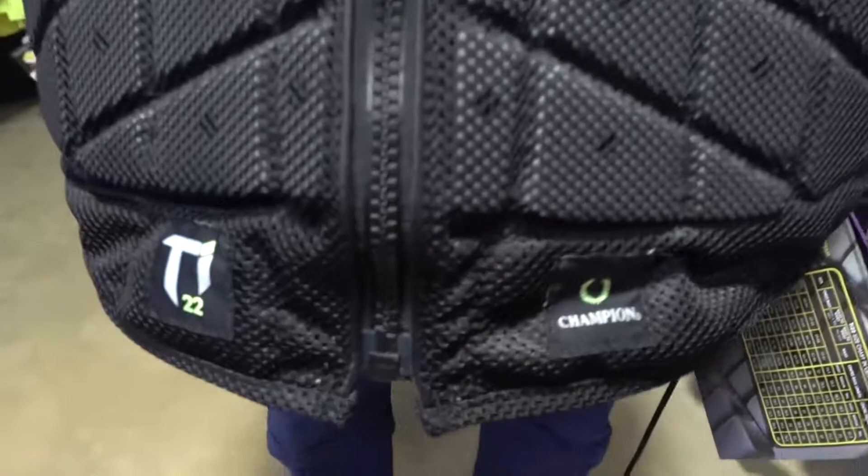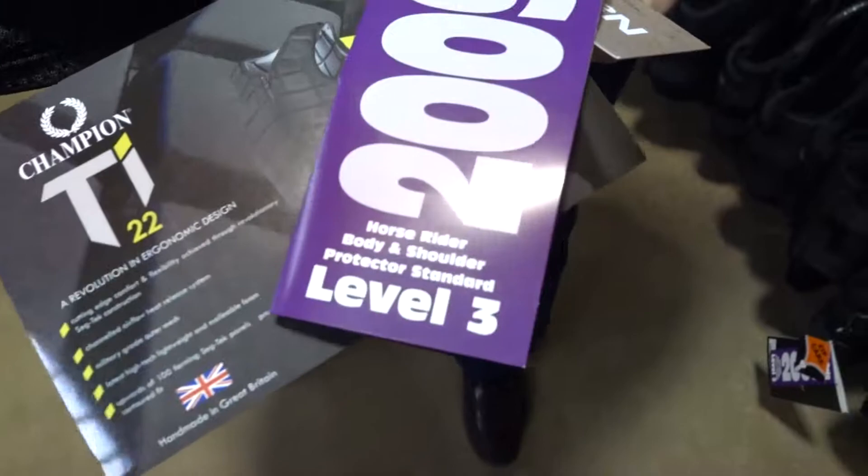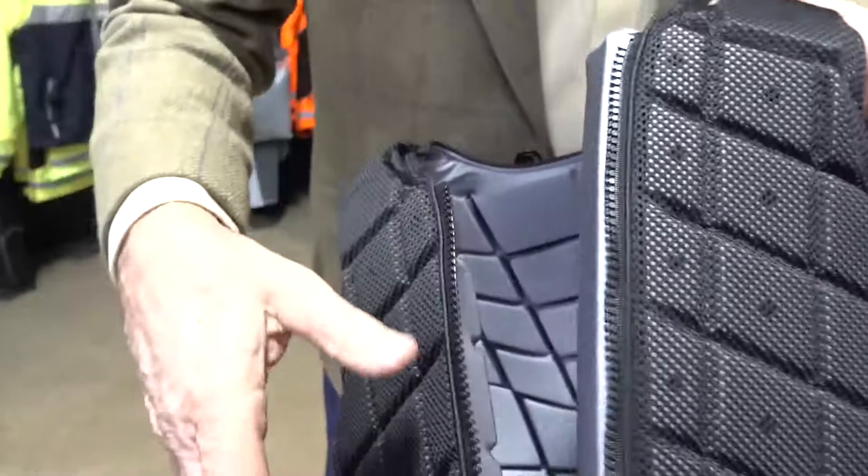Hi, my name is Grenville Bates. I work for Champion and today we're going to be looking at the new TI-22 body protector. The TI-22 body protector is manufactured to beta 2009 specification, level 3, which is the required specification and level for body protectors today.